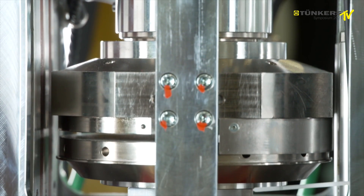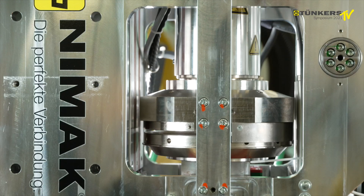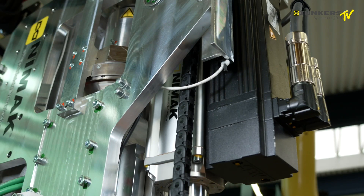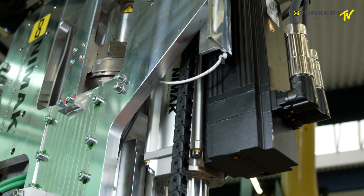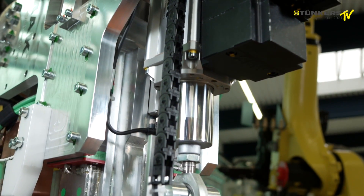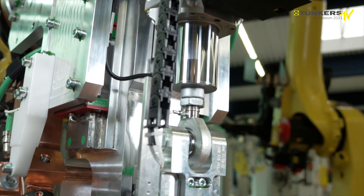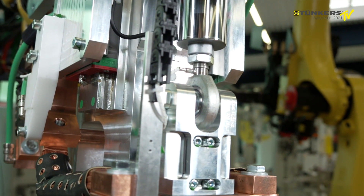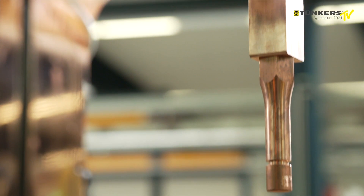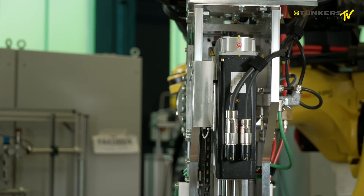With this welding gun, we can have a high security process for aluminium welding and we can increase the service life of the caps. It has the added benefit that we have two force axes into the system which work independently of each other, which means we do not need an external compensation in the robot — the gun will self-balance.